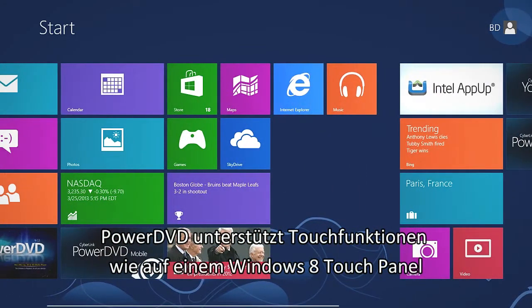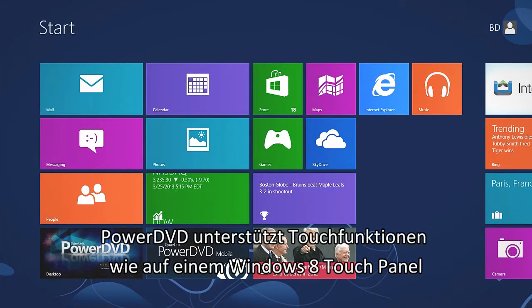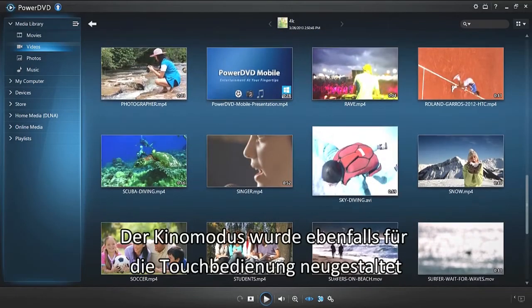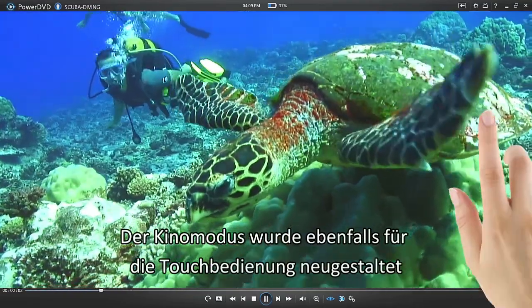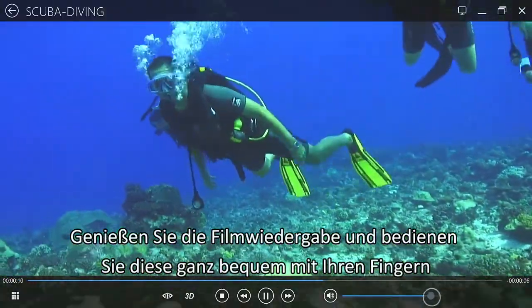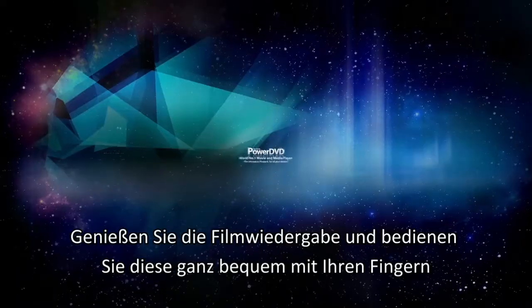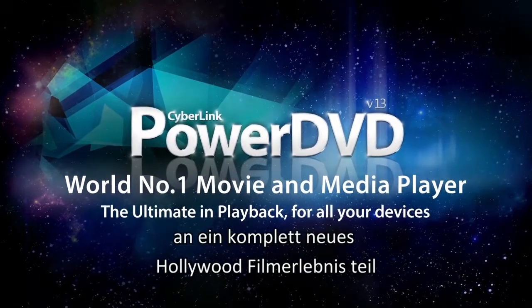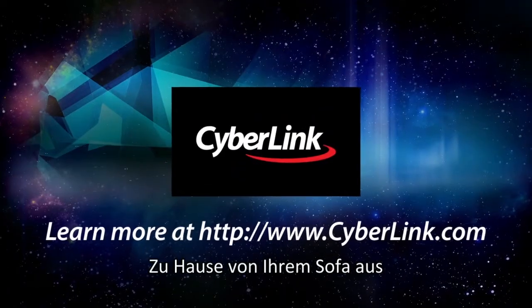PowerDVD now supports Touch for Windows 8 Touch Panel PCs. Cinema Mode has also been redesigned for touch screen operation. Quickly control and enjoy your movie playback with your fingertips. With PowerDVD 13, use Cinema Mode — a new Hollywood movie experience from your sofa and at your fingertips.